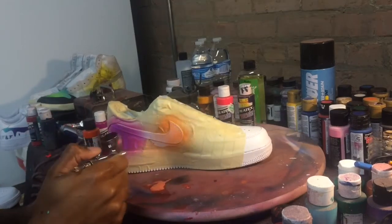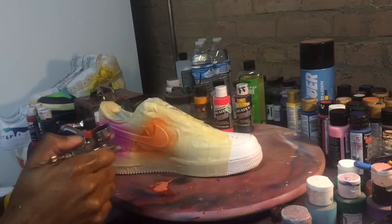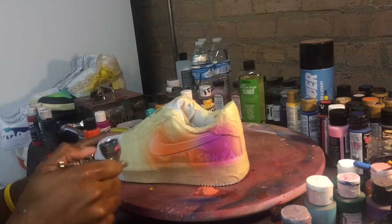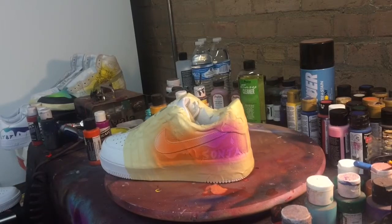Right now you see me adding my first coat of the wicked orange. The goal in this process is to kind of blend everything, so you don't need a lot of any one color — you kind of want to fade off or dust off the front part of the swoosh with that wicked orange, and you want to dry in between each coat too.